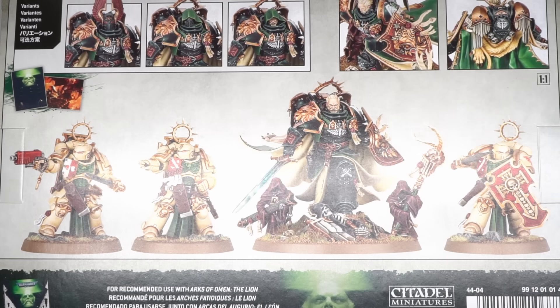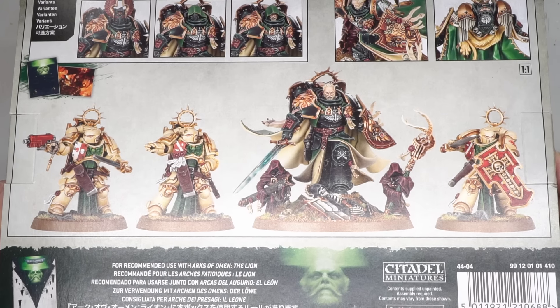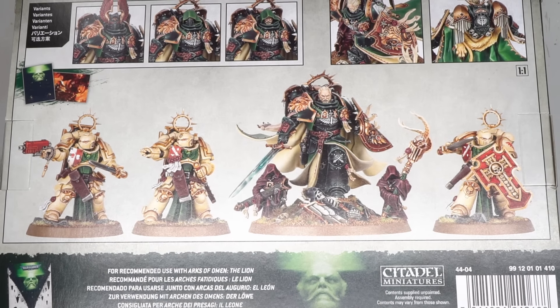The basis of this conversion was the new Lionel Johnson miniature, which was sent to me early by Games Workshop. The stature of this model was correct and the Gothic armor stylings of the Lion's armor would lead nicely into recreating Conrad's Nightmare Mantle.